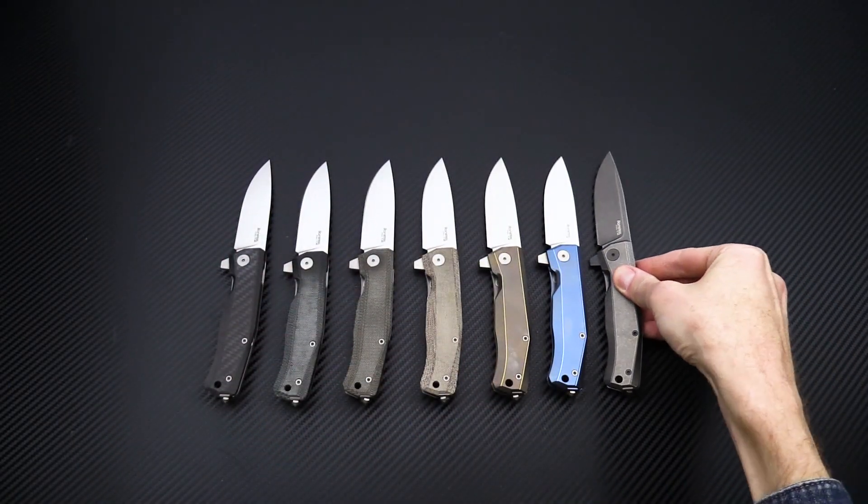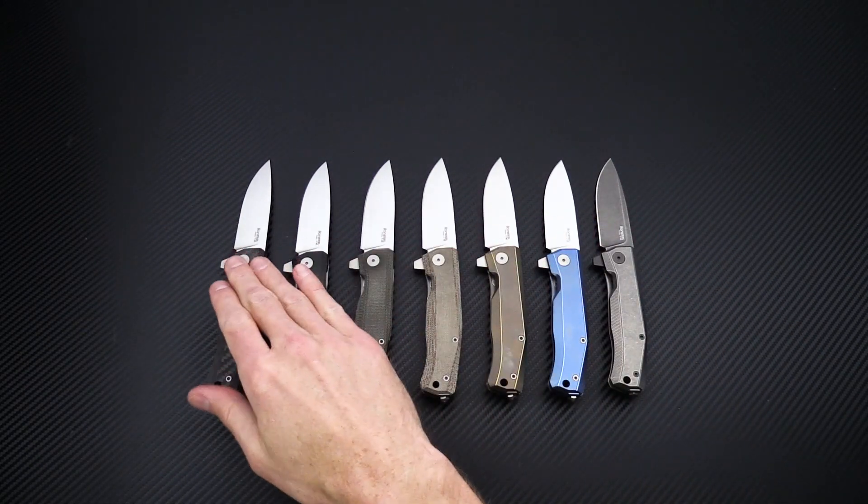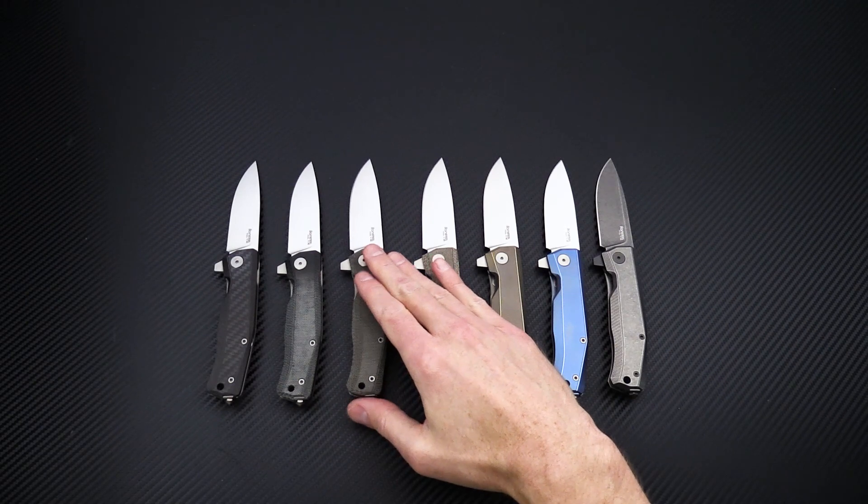There is also a plain gray titanium version, and that one features a satin finished blade just like the rest of the models.